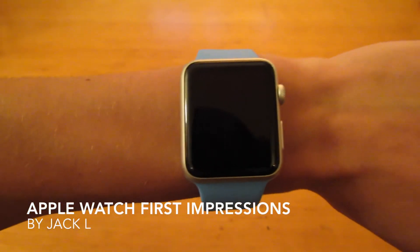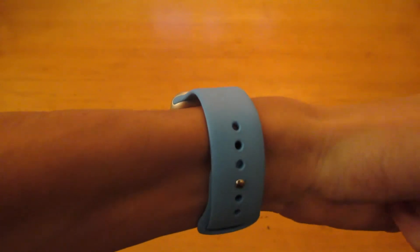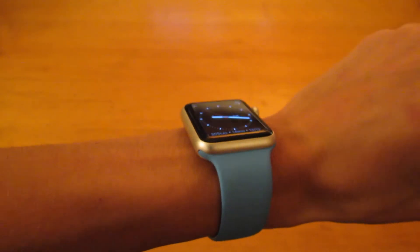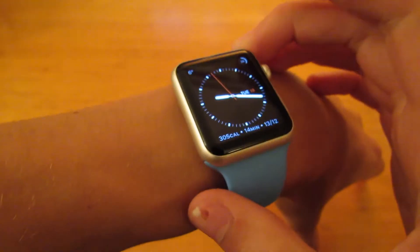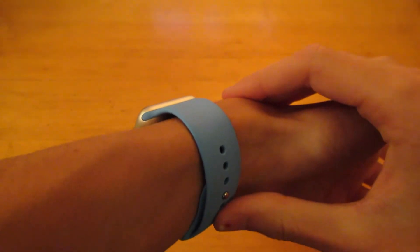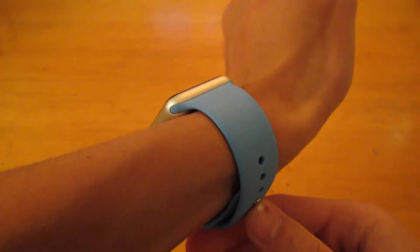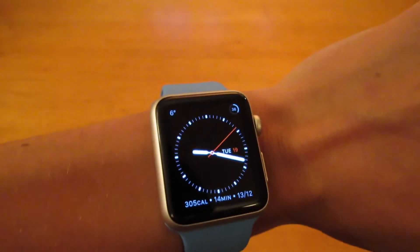Hey guys, welcome to this video of my impressions of the Apple Watch. This is the 42mm aluminium version with the blue sports band. It's £340 or US$400. You can get the 38mm, or you can also get the stainless steel which gets you a sapphire display.